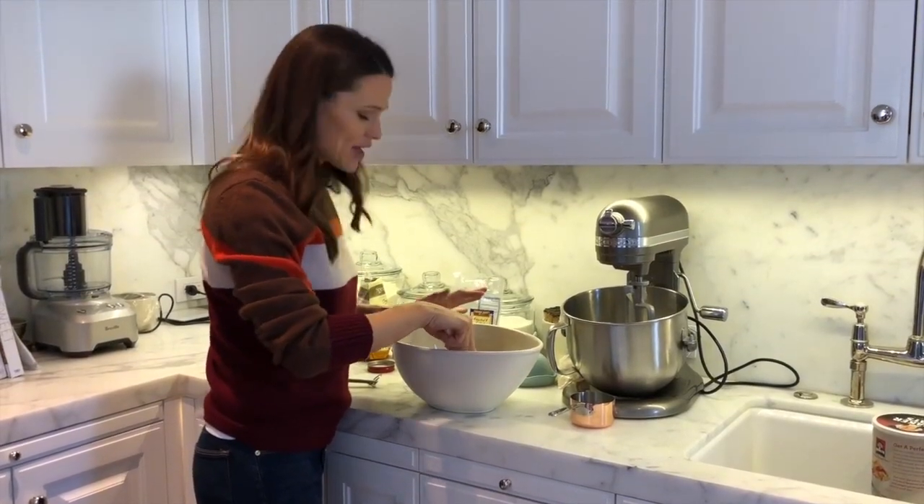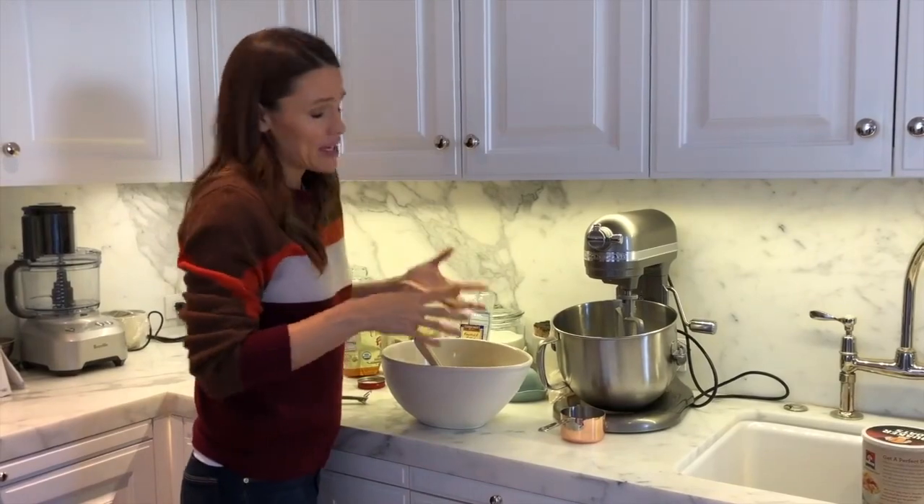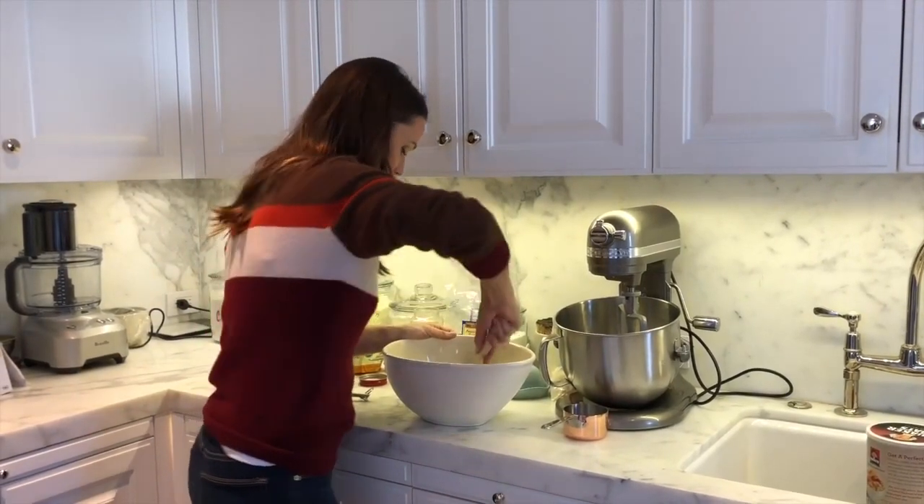You can add little mini chocolate chips if you like. You can always melt chocolate and drizzle a little over the top. They're plenty sweet enough, but if you're a chocolate kind of family.